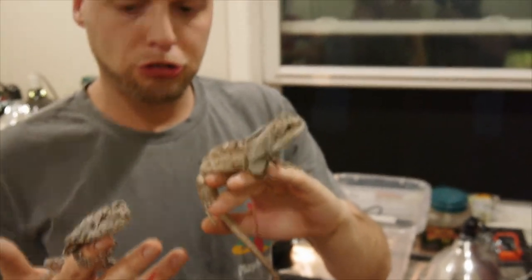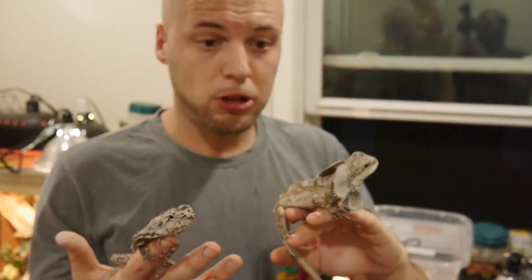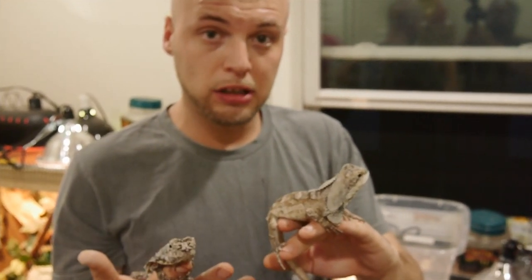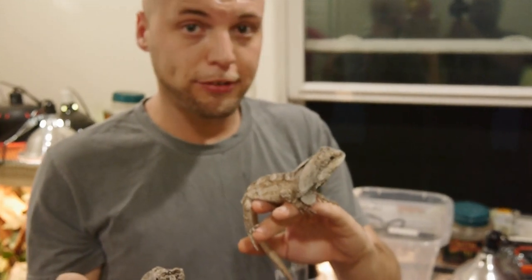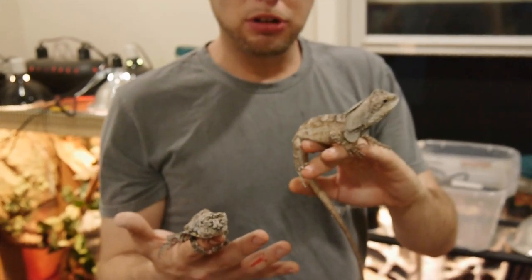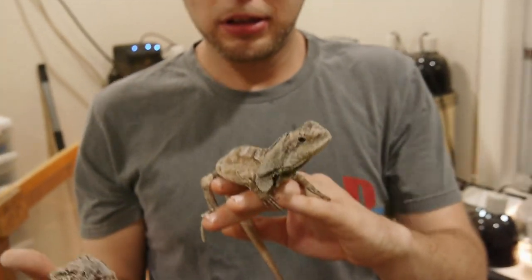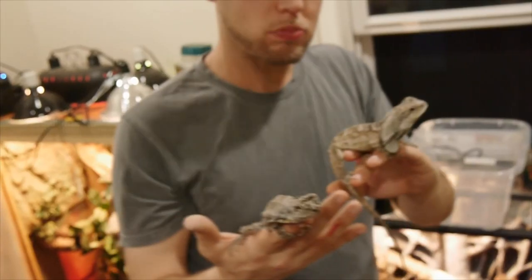One last thing I've learned about these guys: both Australians and New Guineas tend to be a little skittish — they don't really like to be held too much. When you start holding them daily they get a little better with you, but for the most part these guys really don't like to be held. You have to put the time and work in to let them know they can trust you. I'm going to put these guys back before they jump all around.